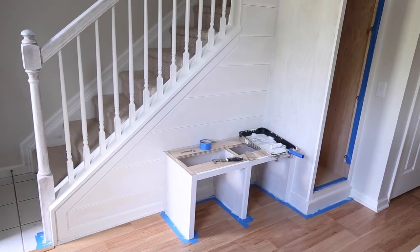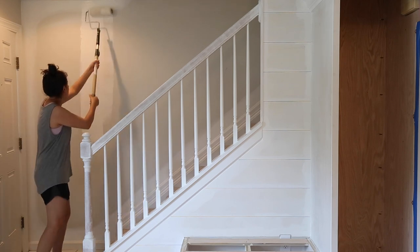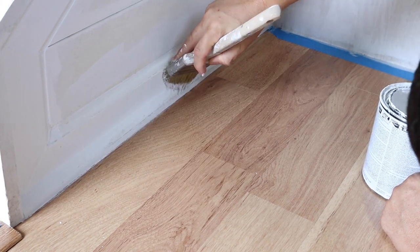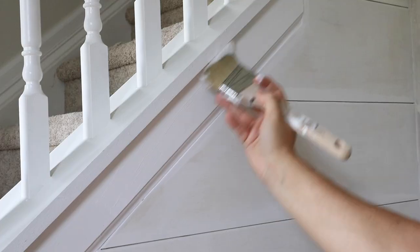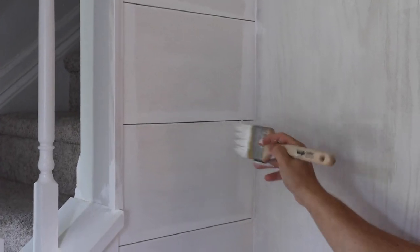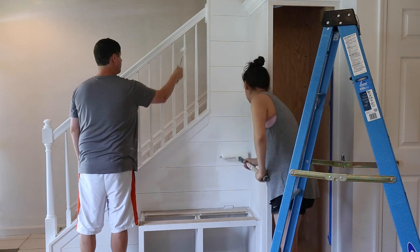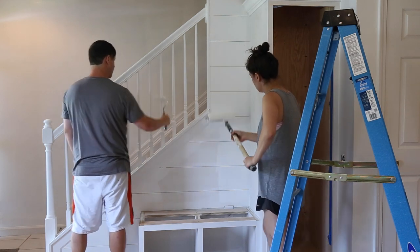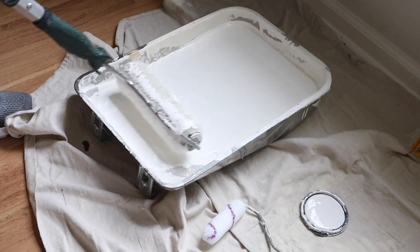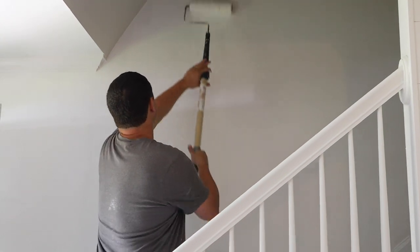Once the primer had dried, it was time to paint. I really want the built-ins to be the feature of this entryway with a pretty color, so I picked Simply White in eggshell by Benjamin Moore for the shiplap walls and railing. For the floor trim and ceiling crown, we used Simply White again but in a semi-gloss sheen. I love this white paint color — it's one of my go-to whites and such a fresh, pretty color. By the time Brandon and I started adding the second coat, I was really loving how fresh the white looked in our entryway, especially on the railing.